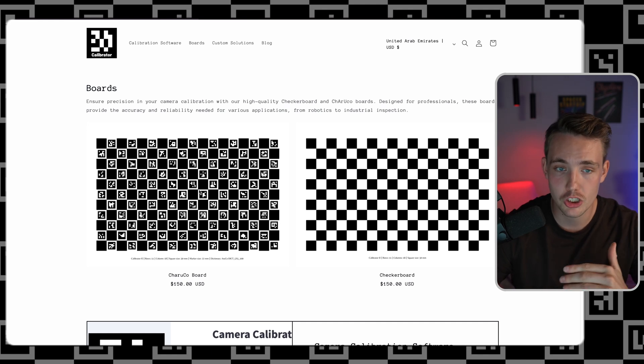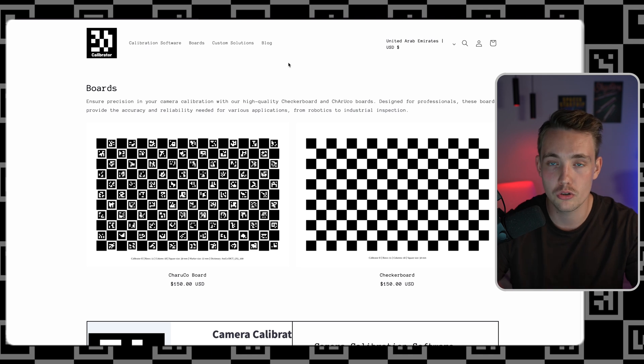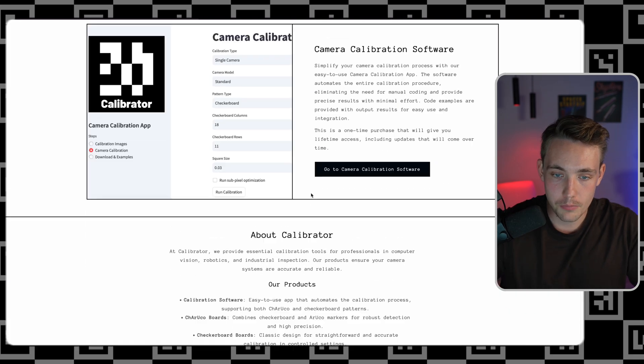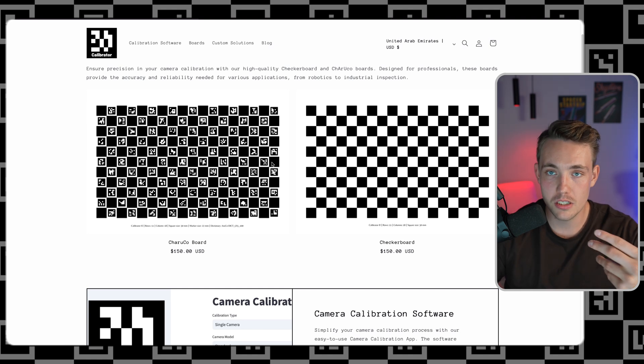Let's jump straight in and see the software and also the website. I built a simple Shopify website where we have all the calibration boards and the software describing everything. We have some blog posts going over the details, and I have tons of videos on the channel covering the code. The boards are $150 per checkerboard — these are anodized aluminum boards, very high quality. You basically just need a single board and the camera calibration software, and then with a few clicks you can calibrate your camera. You only need to do this once for every single camera you want to use in your computer vision applications.